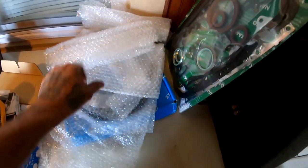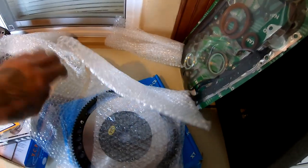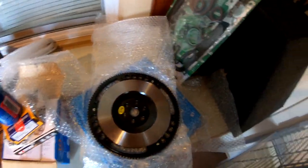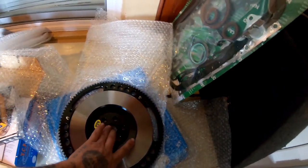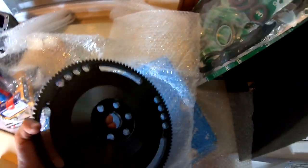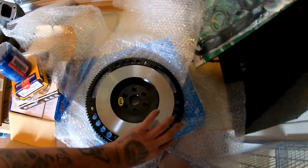It also came with what I believe is about an eight- or ten-pound flywheel - I'll have to go back through the videos to confirm. It's a lightweight flywheel.